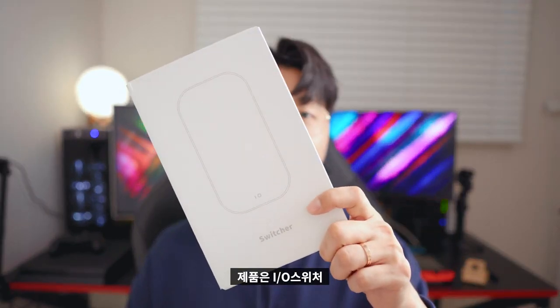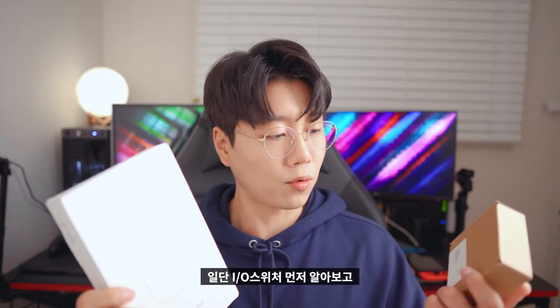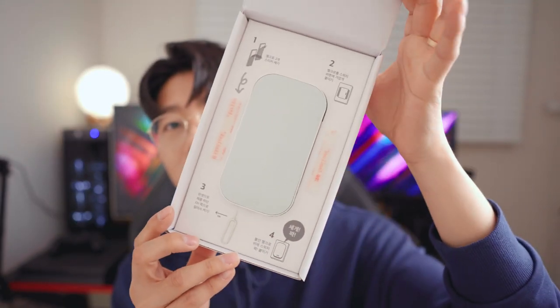The products are IO Switch and IO Sensor. First, IO Switch and IO Motion Sensor. I'm going to open the IO Switch first and show you how to use it.